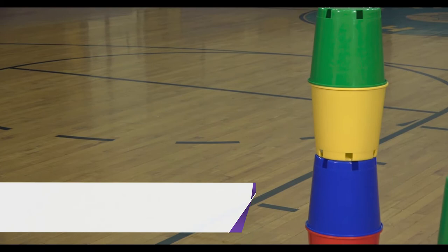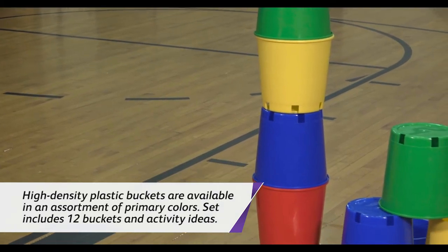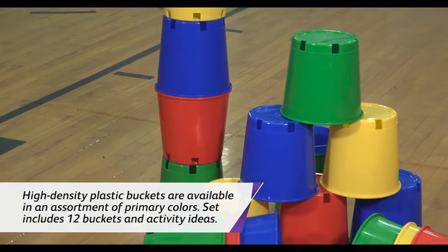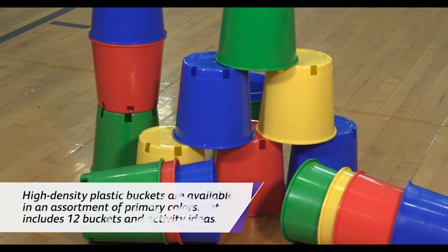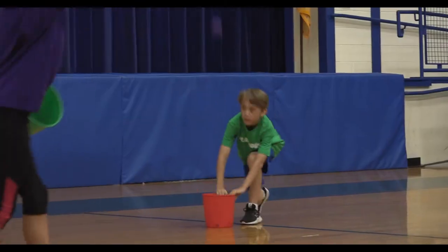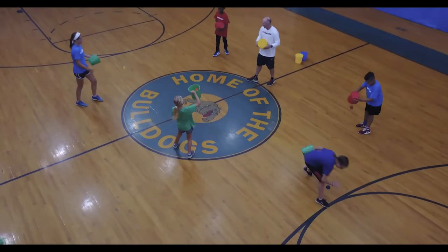Hey everyone, it's Chris from Flag House and I'm here today with Chip Candy. Today's activity we're going to be looking at more games and activities that you can use using multi-buckets — from throwing and catching to using it for fielding. These multi-buckets actually started out as popcorn buckets. A family in my school had a movie theater that went out of business and they gave us all the popcorn buckets. So there's all kinds of great activities that we can do with the multi-buckets, coming up next on the Flag House activity channel.